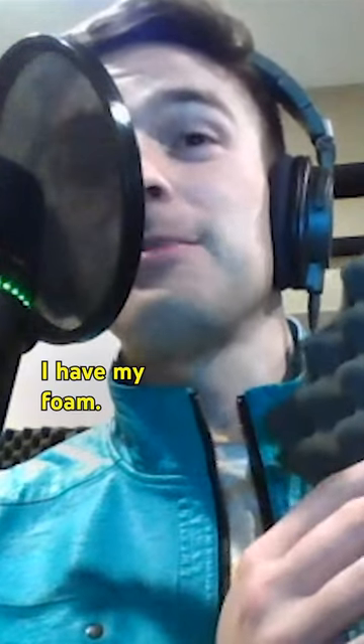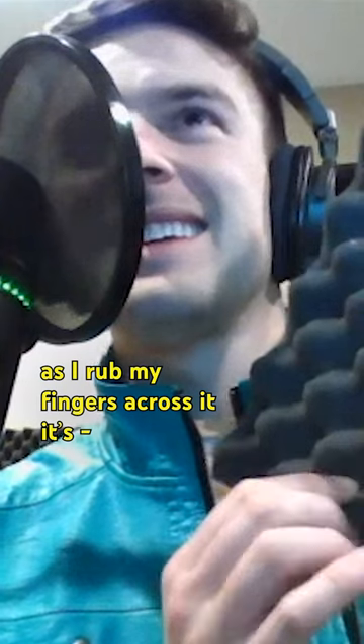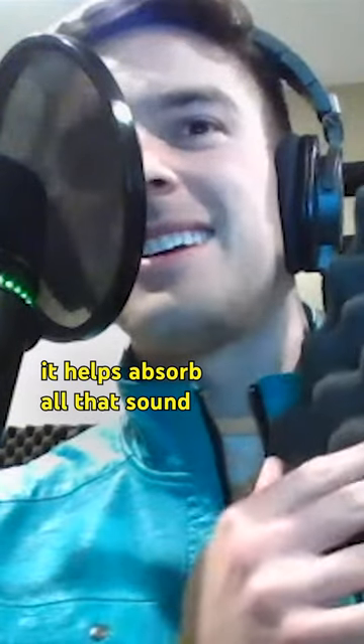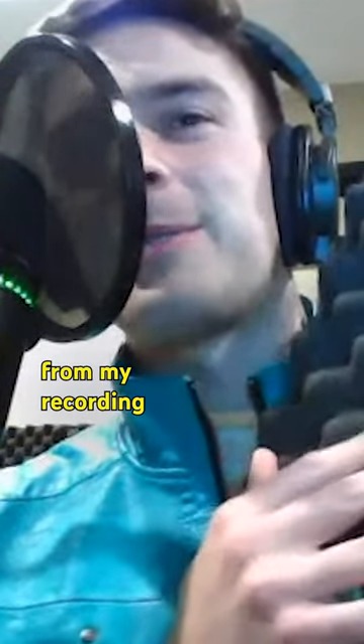I have my foam. It's a bit bumpy. And as I rub my fingers across it, it's nice and coarse, which is nice because it helps absorb all that sound from my recording booth.